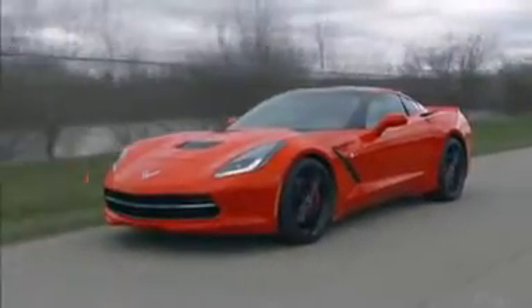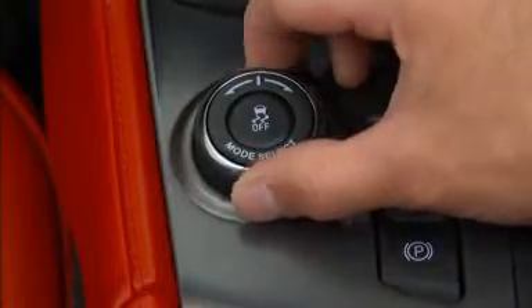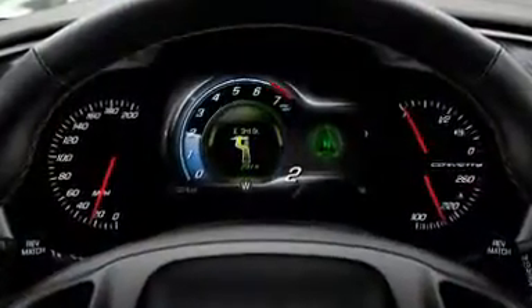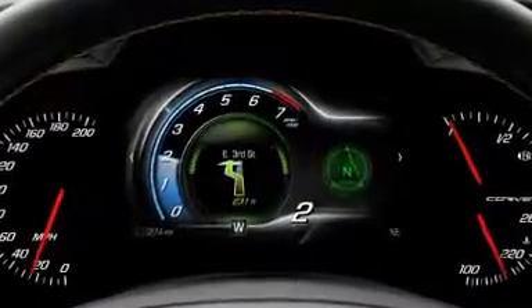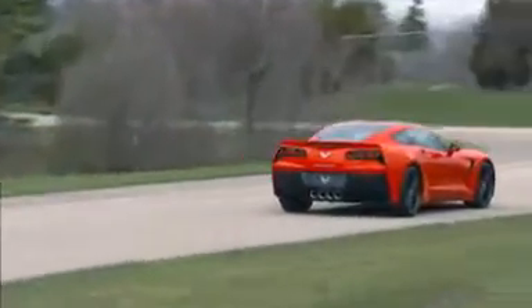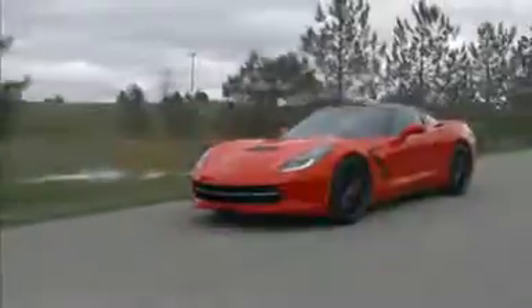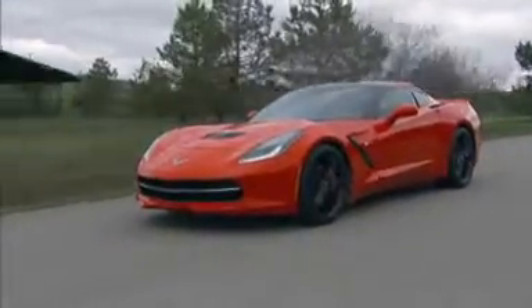Here is an example. If a driver suddenly encounters a hard rain or slippery conditions, they can turn the driver mode control to weather. When this occurs, the cluster display goes to tour, and the overall performance characteristics of the Corvette are detuned to prevent excessive power from going to the rear wheels. In addition, both throttle progression and traction control go into specific weather modes to better match the Corvette to the situation.